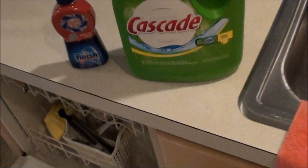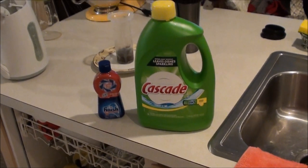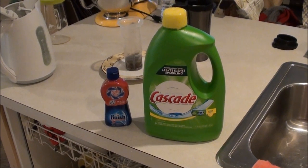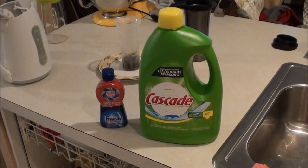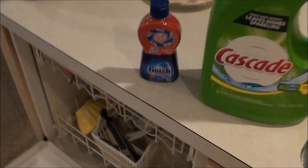Here's how to use your dishwasher. On the right is my detergent. Cascade is a popular brand in the US. On the left is a finisher, which prevents white drying stains from appearing on the dishes.